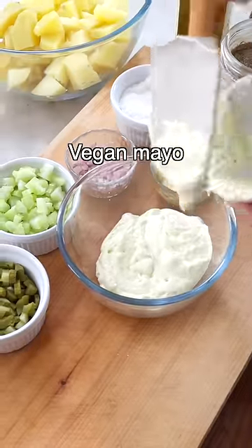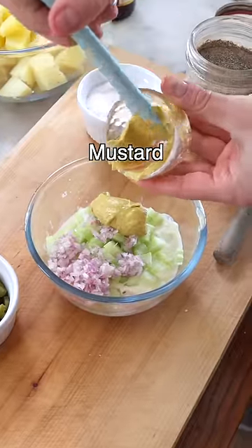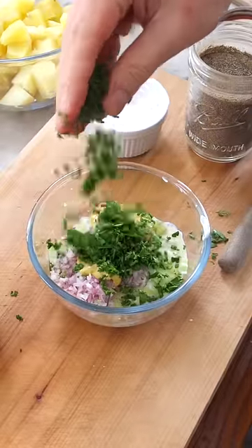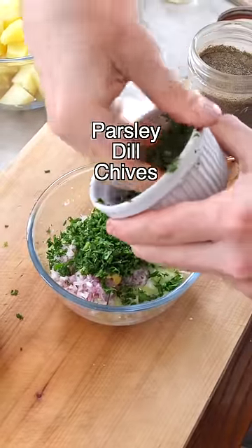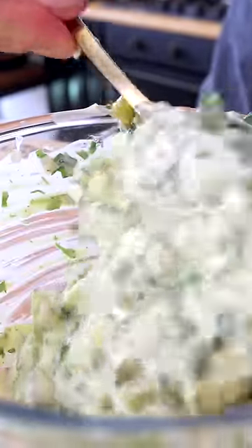Then to another bowl, add vegan mayo, apple cider vinegar, chopped celery, finely chopped shallot, American mustard or Dijon mustard, fresh herbs — we are using parsley, dill, and chives — chopped pickled cucumbers, salt, and black pepper. Stir until well combined.